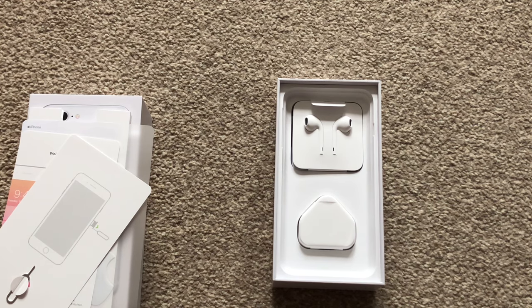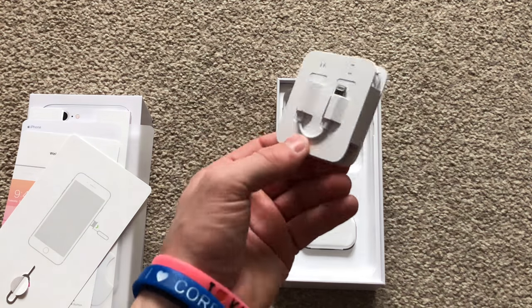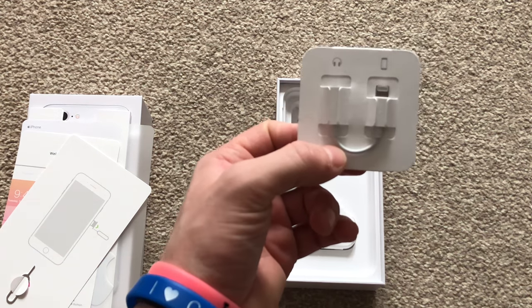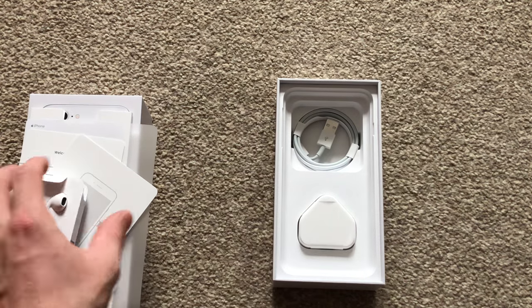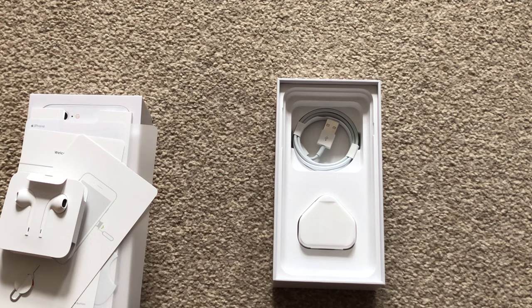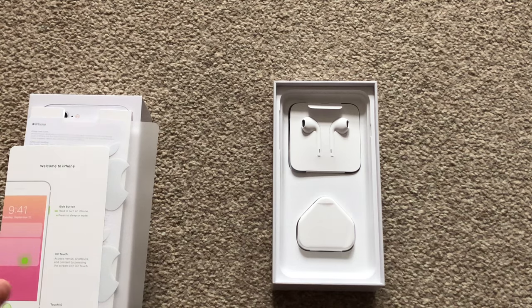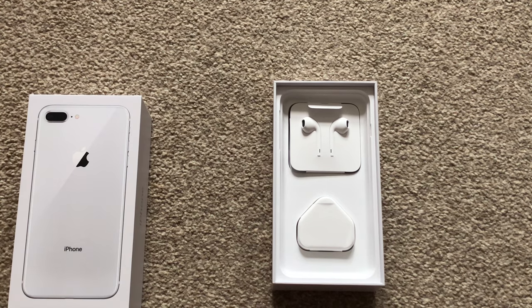There's the welcome to iPhone quick setup guide — for iPhone users there's really no difference — and the SIM card tool. In the box you've got your 5-watt charger, which mine is still wrapped since I won't be using it. I have many of these around the household. I'll be using the wireless charging capability, which is new to this year's iPhone 8 and 8 Plus lineup. I'm glad Apple finally made that jump. We also have the wired Lightning EarPods.